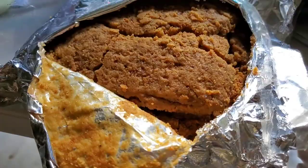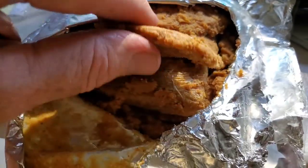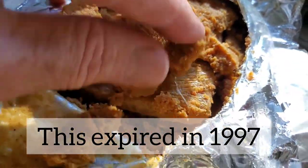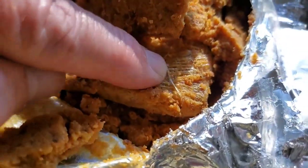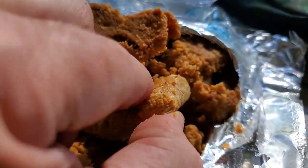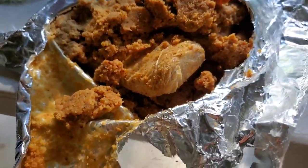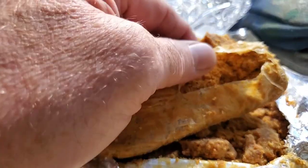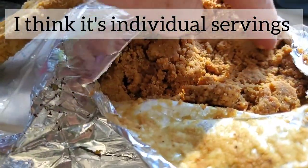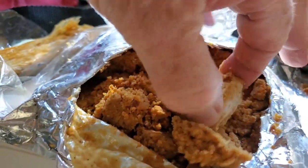It doesn't really smell that bad. I'd have to be awfully hungry to eat this, but it has the consistency of just sort of a cookie. I'm not sure what that is. Let me take the knife to it. That's weird — there's another thing wrapped in plastic that looks like more of the same stuff. But why do they have chunks wrapped in plastic inside? I don't know.